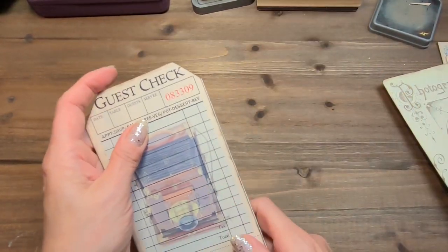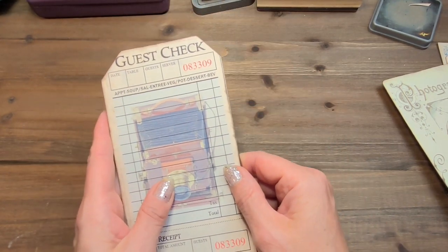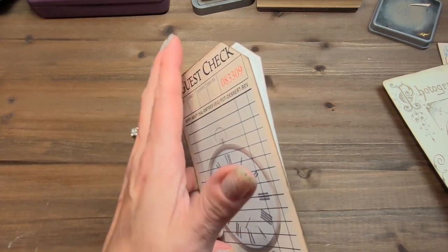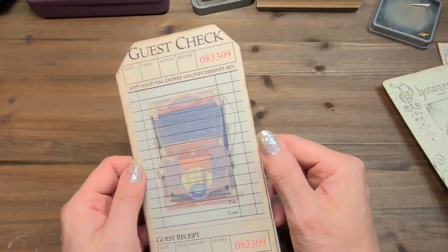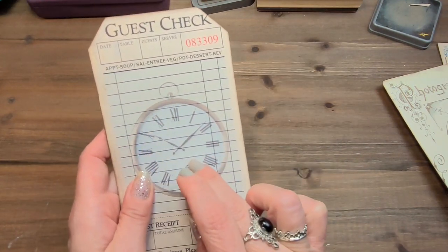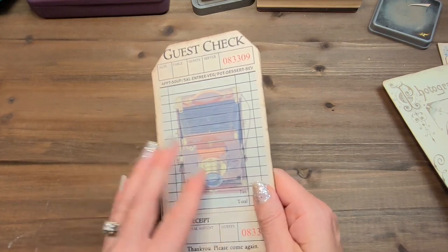Now I will glue just a portion because I want to leave an opening, and this is why I have two. I could have left the back blank and used something that had no image. I just thought it'd be nice if both sides had their own interest. And also, because there are lines on this design, you could still journal on the back if you wanted, or not, because there'll be a pocket with another card.